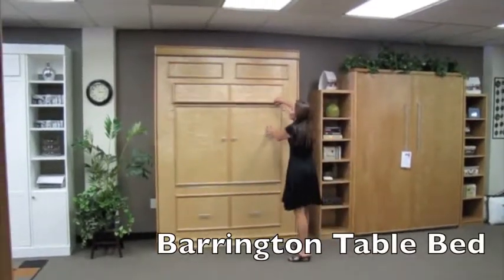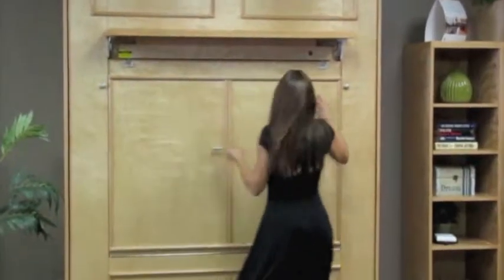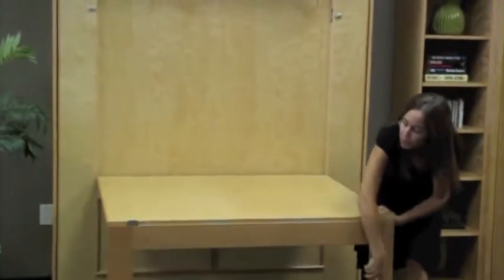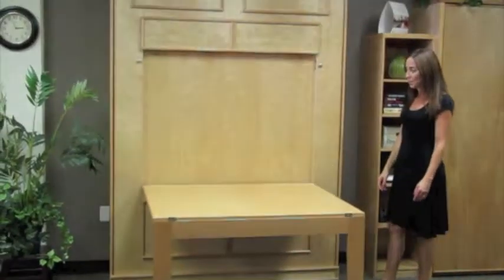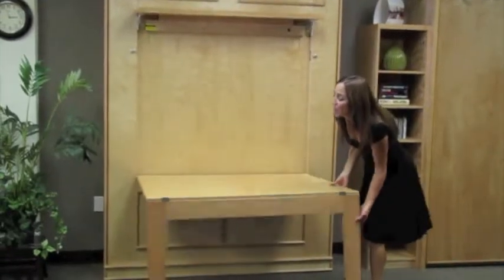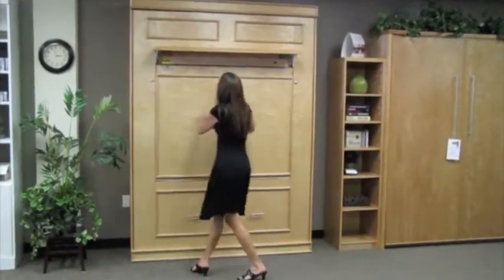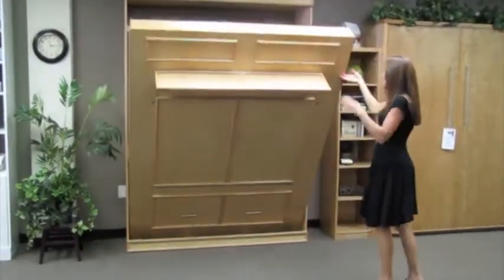This is our Barrington table bed. It's a great two-in-one solution. It has a table on the front of the wall bed which you can very easily open and use for games, crafts, puzzles, even dinner if you wanted to. When you're ready to use the bed, you flip the leg around, lock the table in place, and you then can pull the bed to its sleeping position.